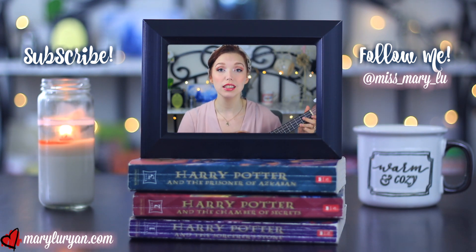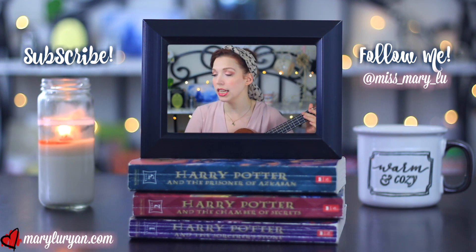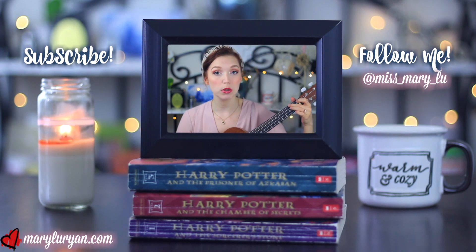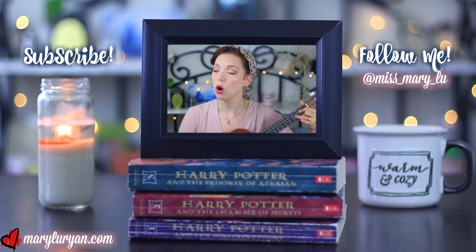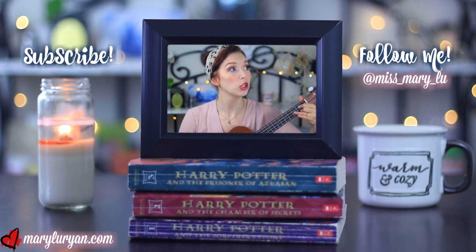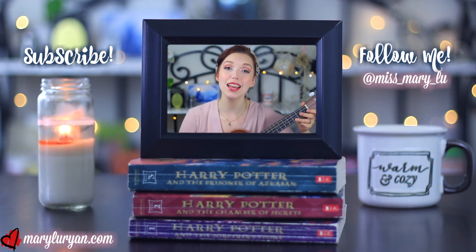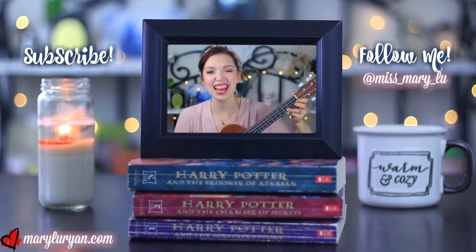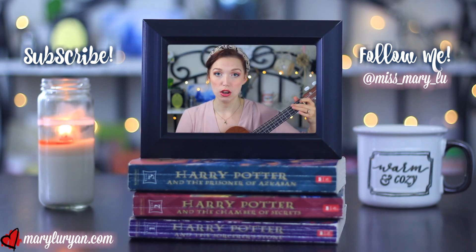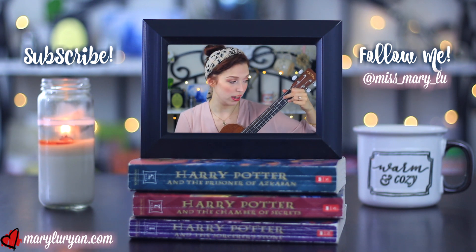Thanks for watching Tea Time with Mary. I hope to see you real soon. If you want to like, subscribe, and comment, I think that would be cool. Check out my facebook.com slash tea time with Mary for all the content that's new. Or my Instagram, Twitch and Twitter — I'm at Miss Mary Lou. So thanks again for joining us, and thanks for being a friend. We'll see you next Tuesday. The fun never ends on Tea Time with Mary.